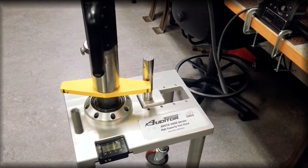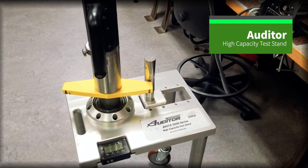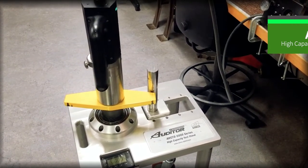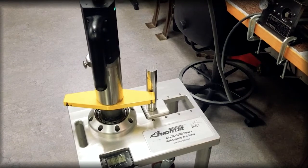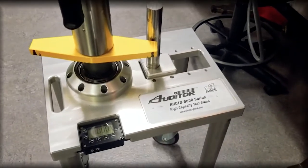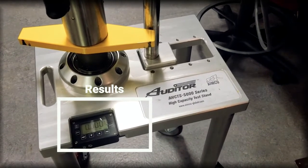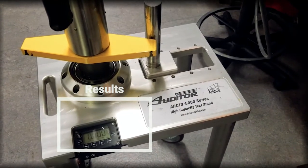We have an Auditor AH CTS 5000 series test bench, which will be used in our calibration discussions today as the master transducer. Within this test stand is a stationary transducer and a rotary rundown fixture. It judges torque separately from the controller so we can compare results from the tool's internal integrated transducer against the AH CTS 5000. This test stand is calibrated yearly to NIST standards and is recognized as a master-level auditing device at locations around the world.